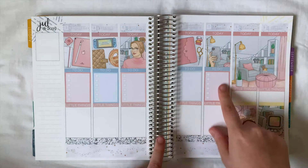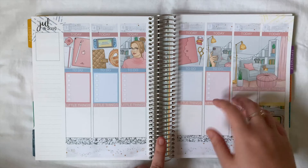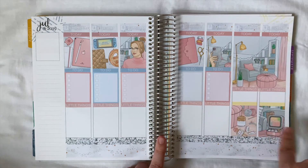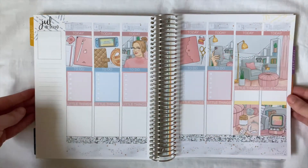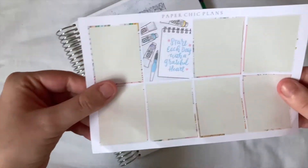That's all done — I'm loving this kit. I've only left myself a little bit on Saturday and Sunday because usually we only do one thing, but I can always add some things up there if I need to. Usually we don't do much on the weekends anyway, so I'm fine with that. I love the way this is looking so far. Let's get started on the sidebar.